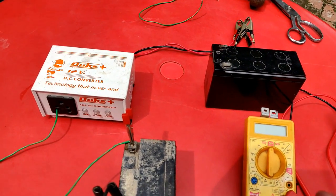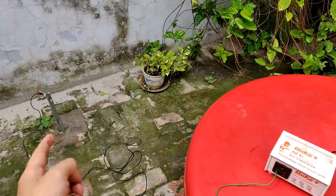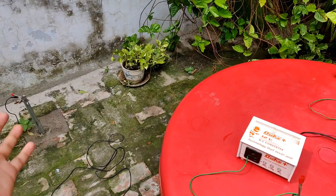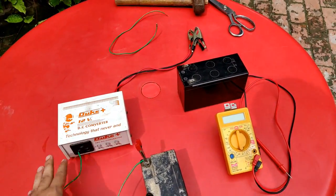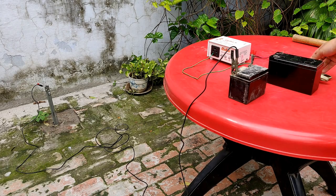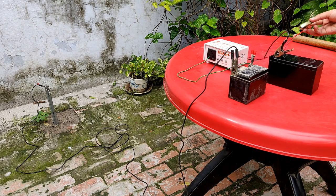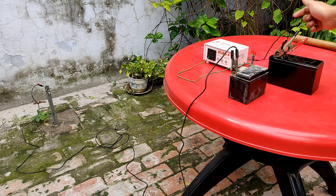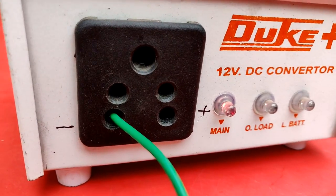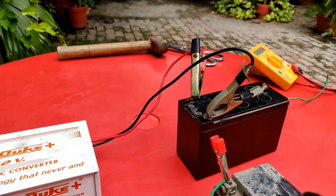All I have to do now is connect the converter terminals to this 7Ah UPS lead-acid battery and after some time measure if it has gained any voltage. Connecting negative to negative and positive to positive — the red light has started glowing. The battery should now be charging. It is glowing, confirming the connections have been established.